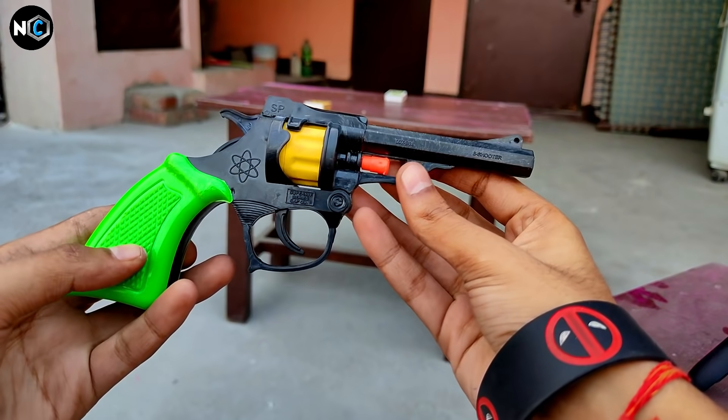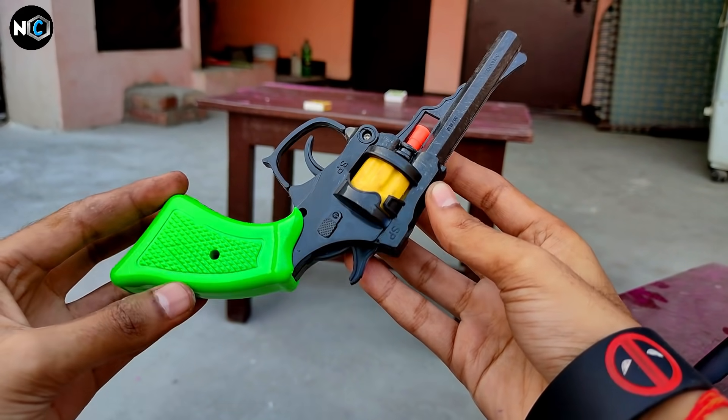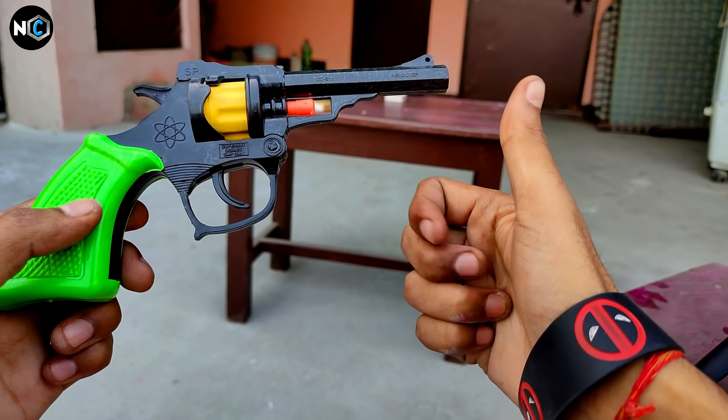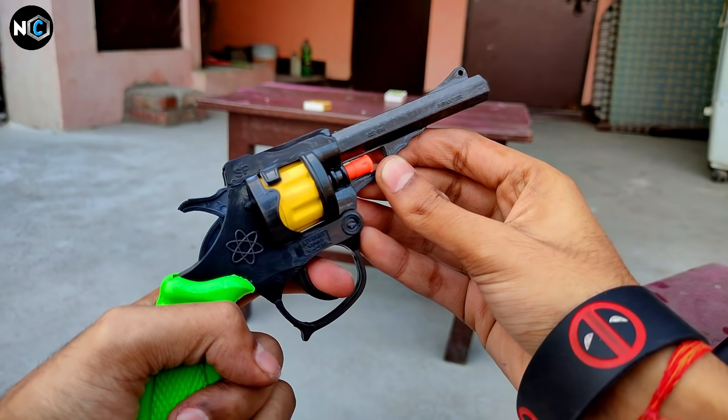So guys, here we have seen how to convert this toy gun. Now you know how to make this. If you like this video, please like and subscribe to the channel, and press the notification bell. We'll see you in the next video.